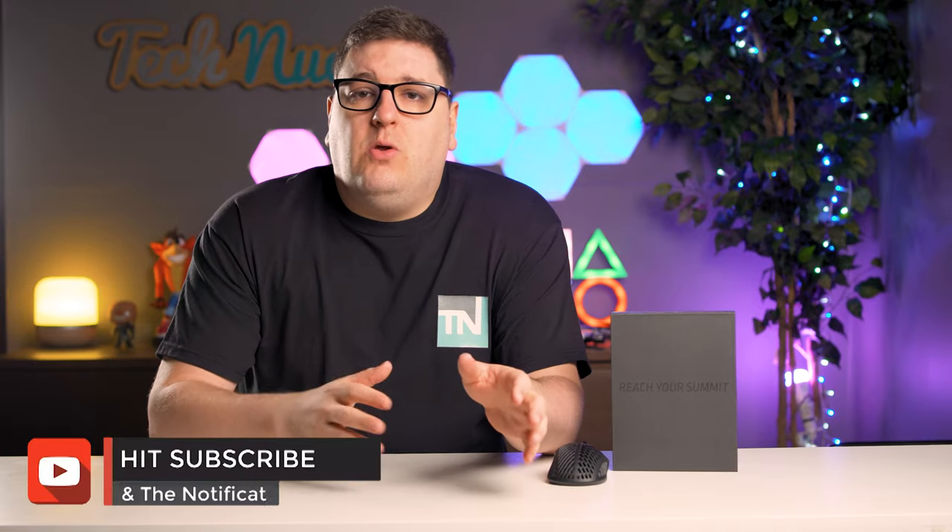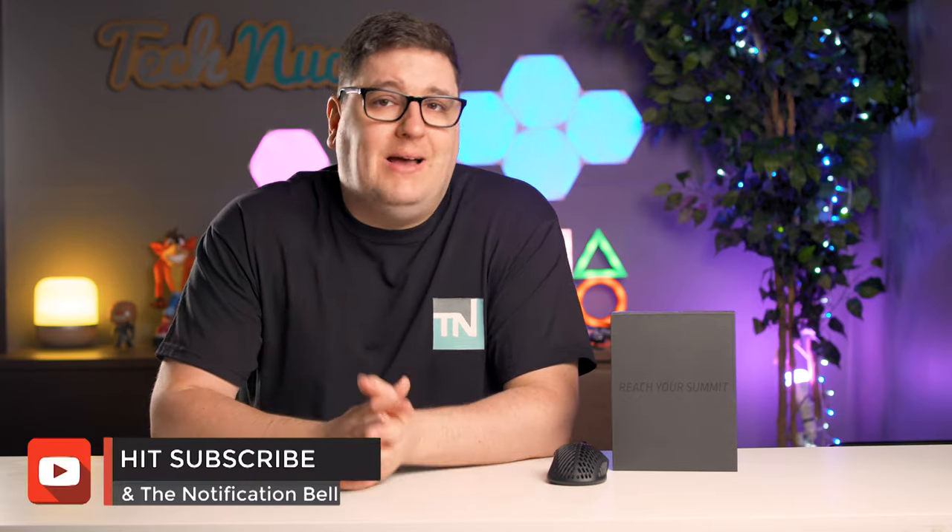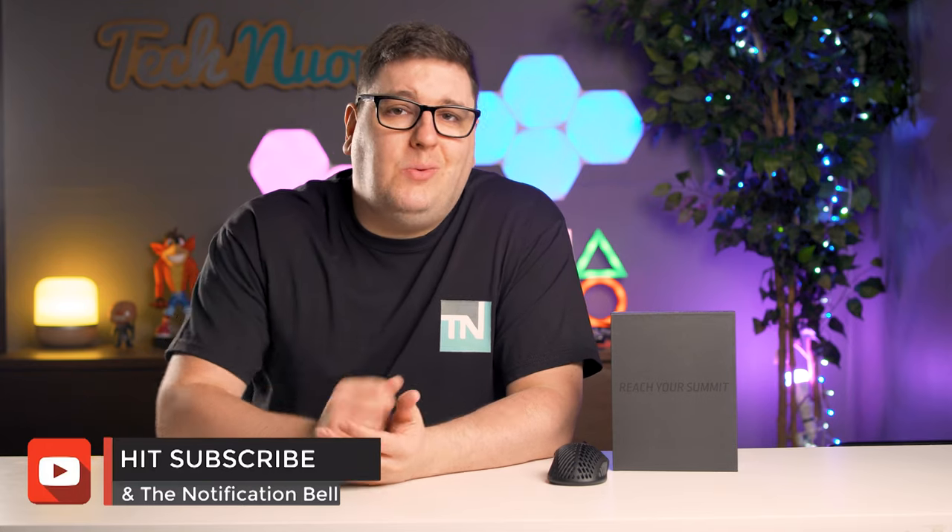You've probably clicked on this review wondering who the hell is Mountain. Well, you weren't the only ones — we'd never heard of them before they reached out asking if we wanted to take a look at their new Makalu mouse. Mountain makes gaming peripherals specifically for PCs and already has one modular keyboard on the market called the Everest. The Mountain Makalu 67 gaming mouse has been shared with various members of the press and it's not quite ready for public release, but we've been lucky enough to look at one.